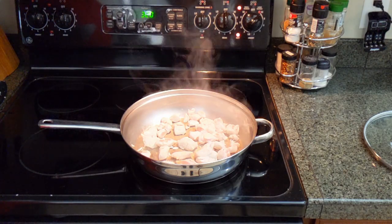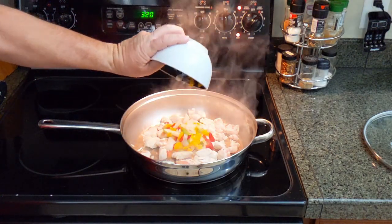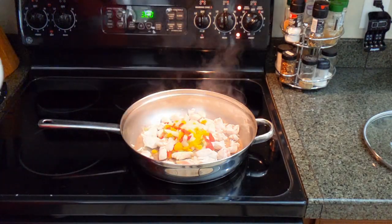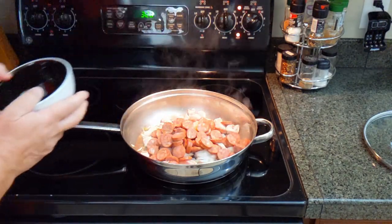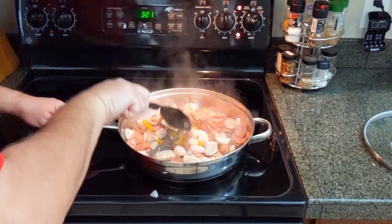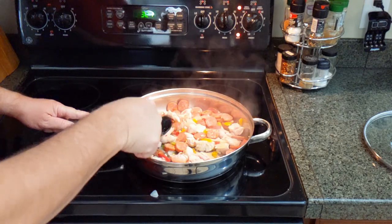That looks pretty good, so we're going to add in the frozen peppers right now. If you're using fresh peppers, I would wait a little bit. But I'm all about the easy, so we're just going to throw the peppers in there and get them all inside. Probably should use something other than your hand, but hey, I never said I wasn't a caveman. And then we're going to add in the sausage as well and get that all mixed up. We're going to let the sausage and the peppers cook and come back in a moment.